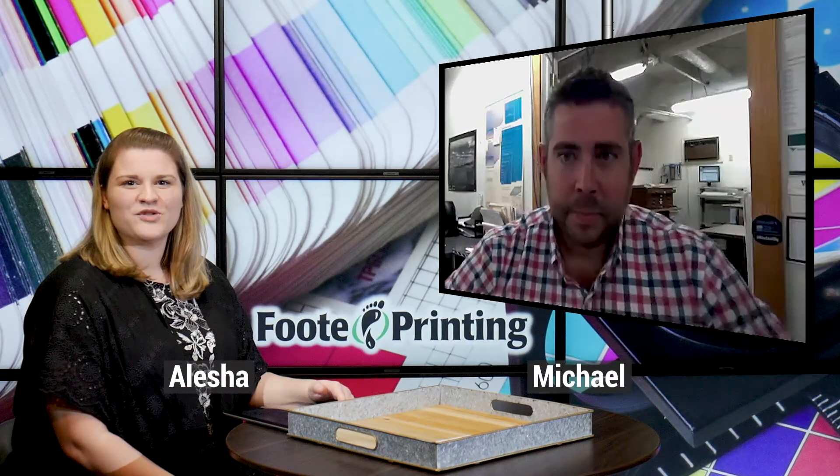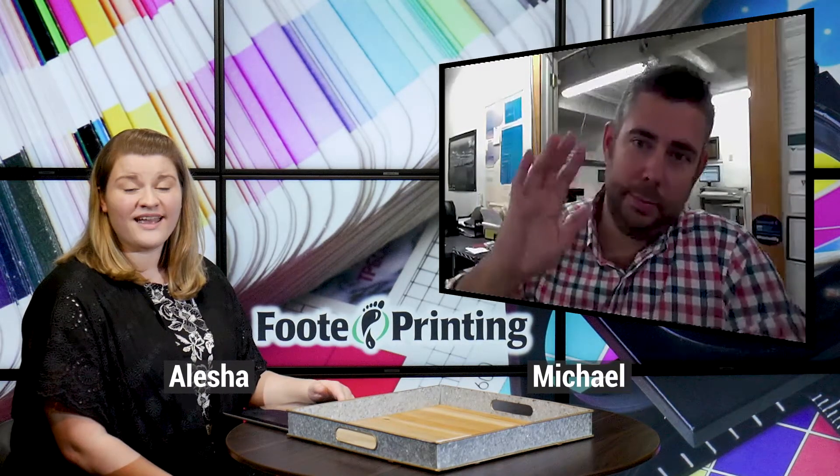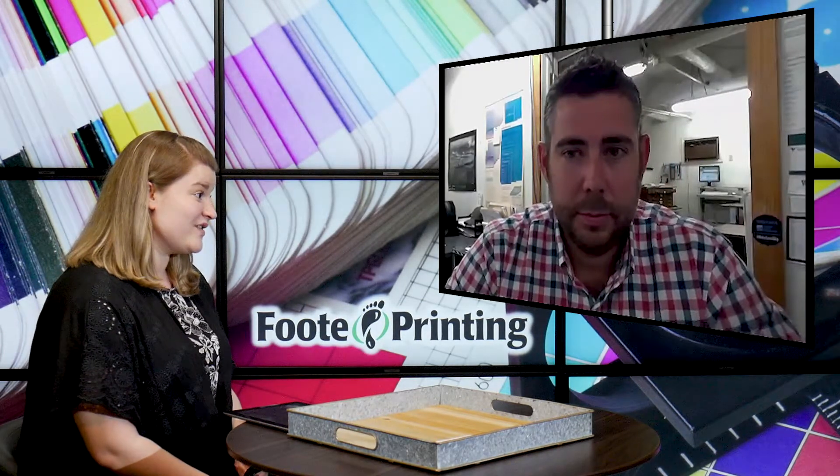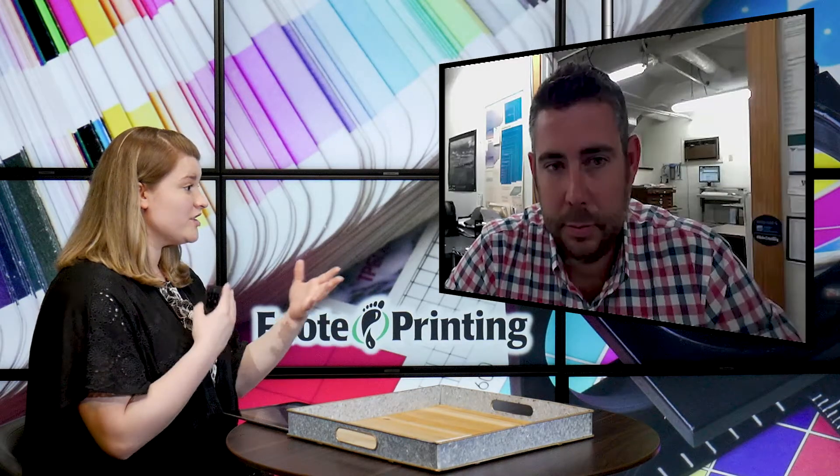Hi everyone, I'm Alicia and today I'm joined by Michael of Footprinting. In today's video, Michael, you're going to be talking to me about lamination services. You do this at Footprinting and I'm sure you laminate a lot of different things, so let's just dive into that a little bit.